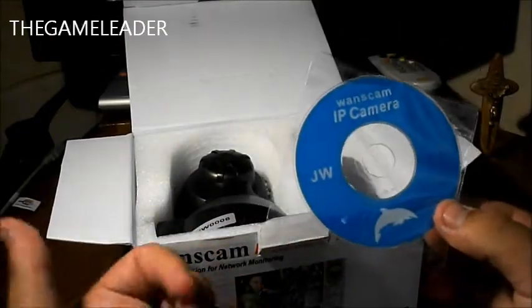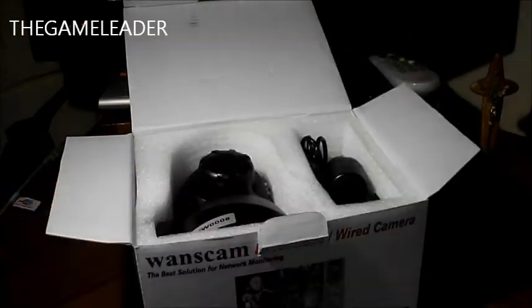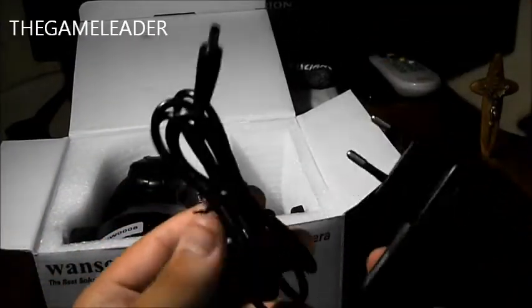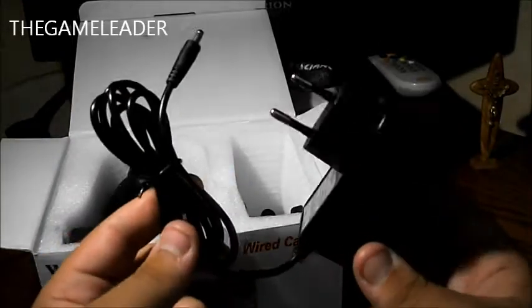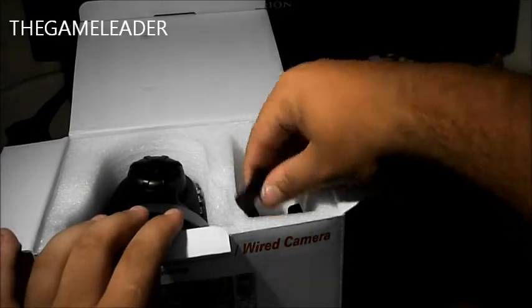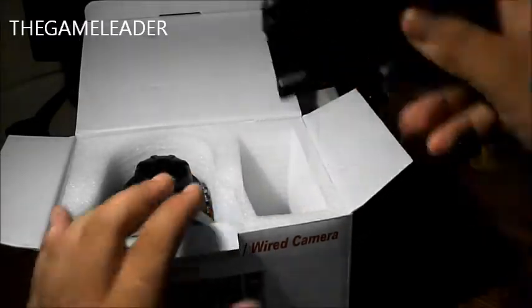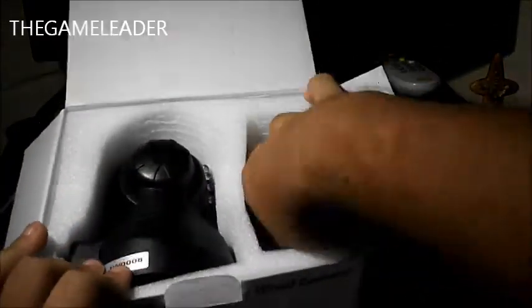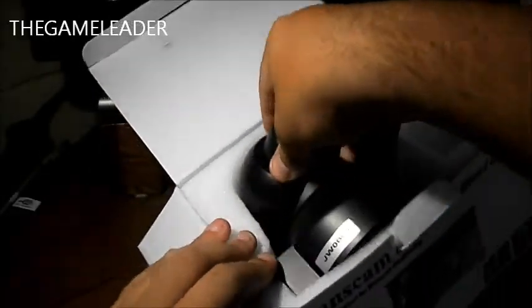Inside the box we have a CD with the software — you just insert it in your computer and follow the instructions. There's also a warranty card. Now, before you order, it asks where you live. I live in Malta, which is in Europe, so I chose the EU adapter. We have the AC adapter, the antenna for Wi-Fi, and a mounting bracket so you can attach the camera to a wall. There are also some screws included.